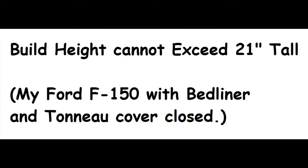The other thing I wanted to bring up is the build height of this project. My Ford F-150 has a bed liner so that raises the level of the floor a little bit. When at all possible I like to keep that tonneau cover closed when I'm traveling, so I've got to make sure I'm less than 21 inches. Now, if you have a Chevy or a Toyota it probably won't fit — just messing with you. But if you have a smaller truck, maybe you should tell your better half that you're going to need a Ford F-150.